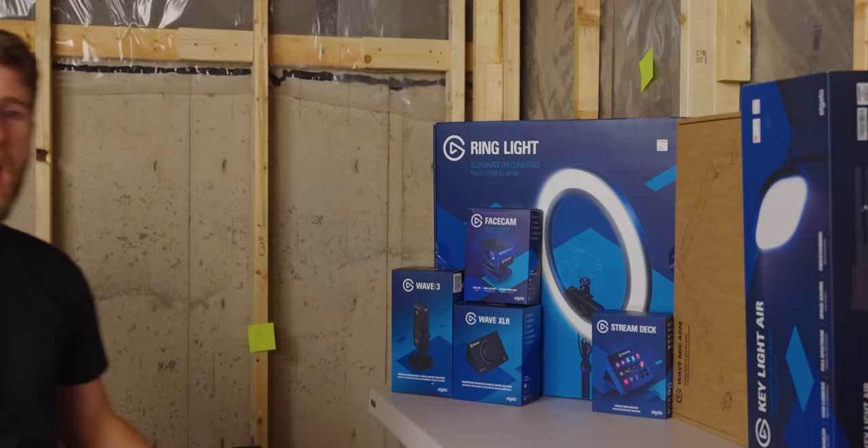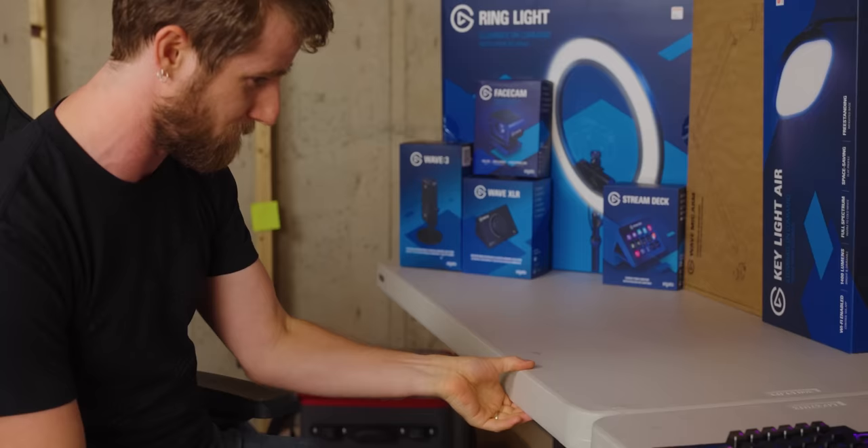Now, obviously my house is still a construction zone, so this video won't be fully representative of the final setup, but it should be pretty darn close. Other than, you know, the lifetime brand folding tables here.